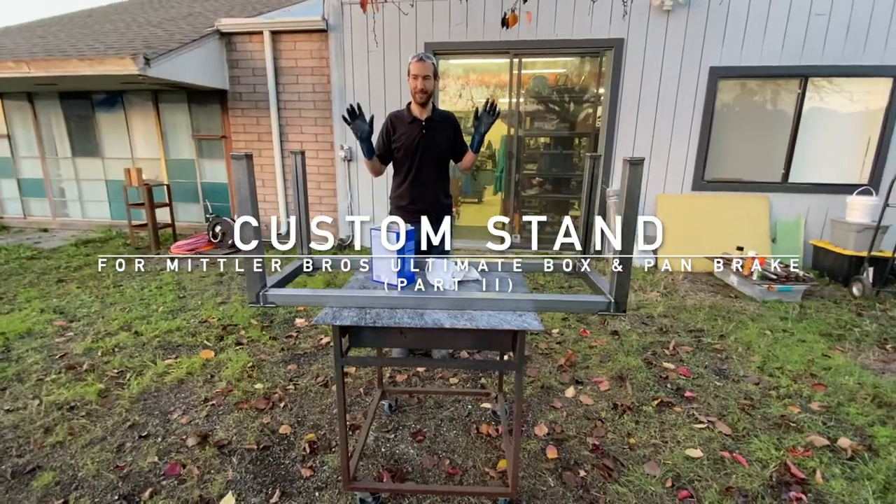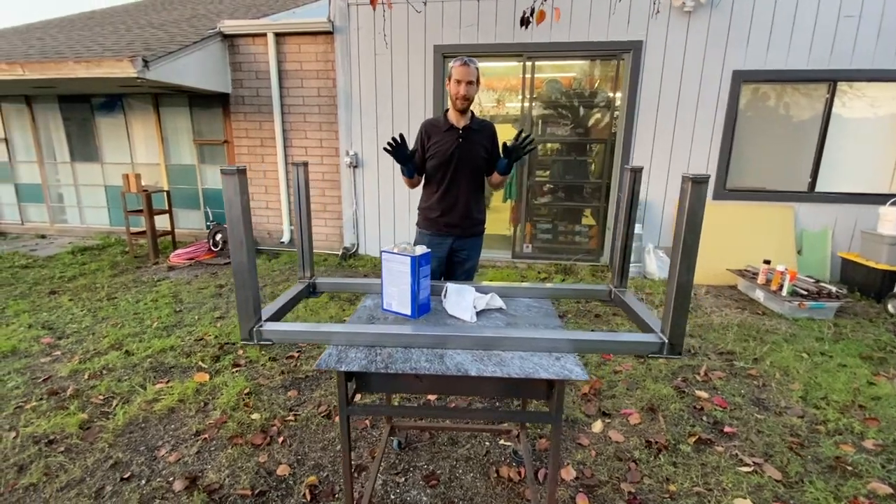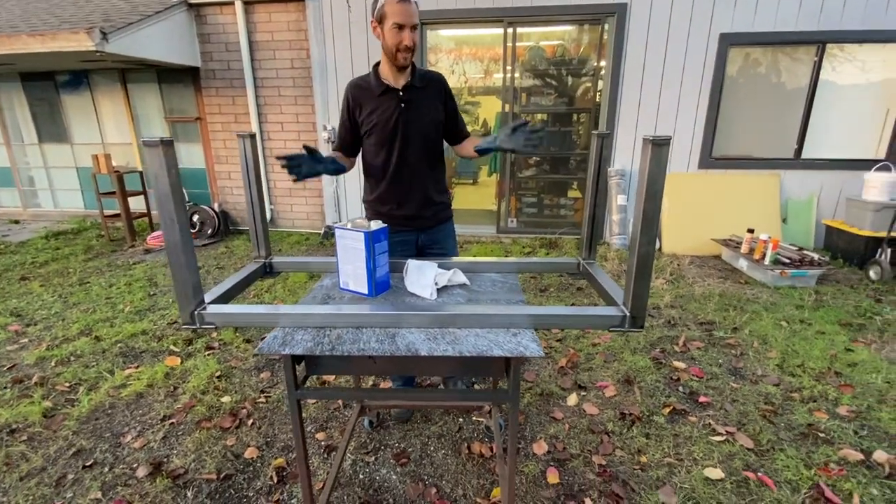We are going to quickly prep this and paint this before it gets dark. We're quickly running out of light here, so let's get moving.